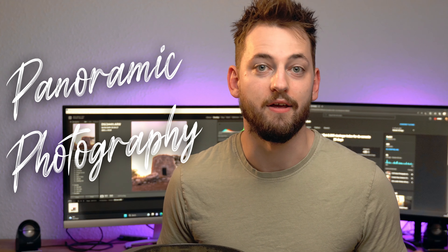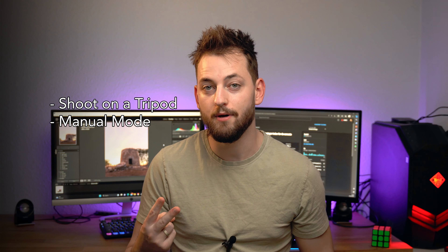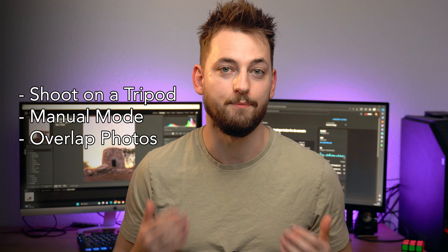Alright, so you wouldn't have clicked on this video if you didn't know a little bit about what a panoramic photo is, but just in case you don't know: a panoramic photograph is multiple photos stitched together in order to expand the photo. This is mostly used in landscape photography, and usually the three first things you learn about a panorama are: number one, shoot it on a tripod; number two, shoot in manual mode; and number three, overlap your photos.